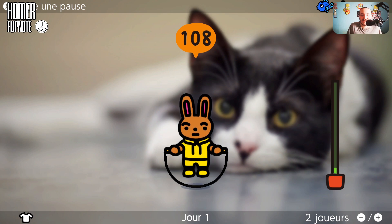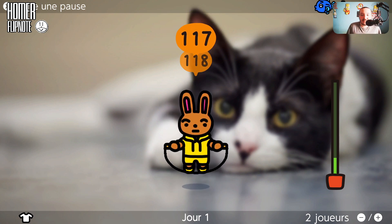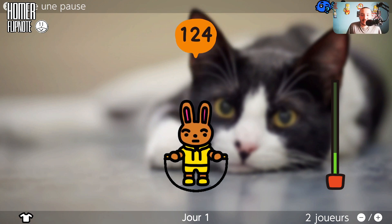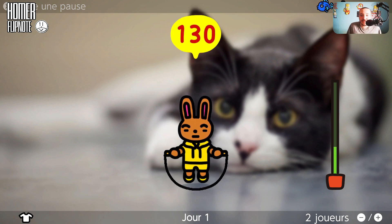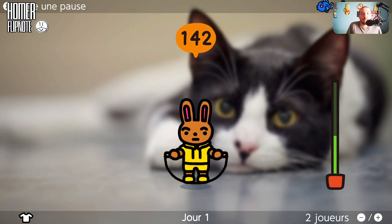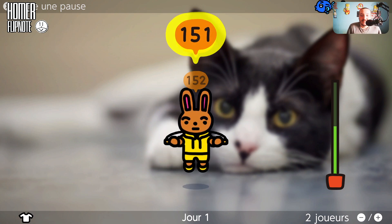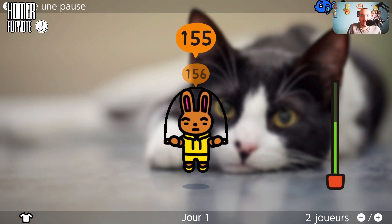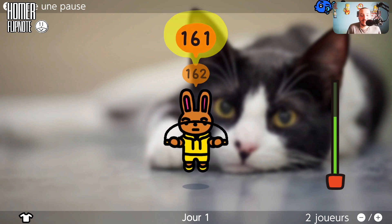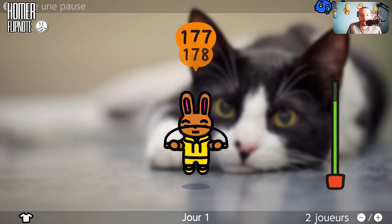J'essaye de gigoter la manette, des fois ça ne fonctionne pas trop parce que c'est pas comme un vrai Joy-Con. Je joue sur émulateur. Et en plus j'ai pas trop besoin de sauter physiquement, faut juste gigoter la manette. C'est juste un jeu comme ça créé pendant le Covid pour faire de l'exercice.